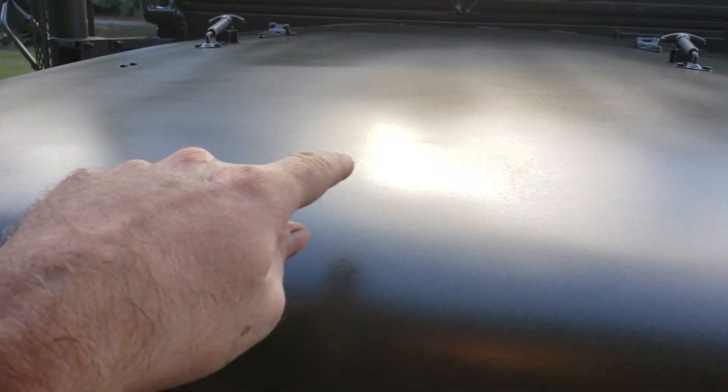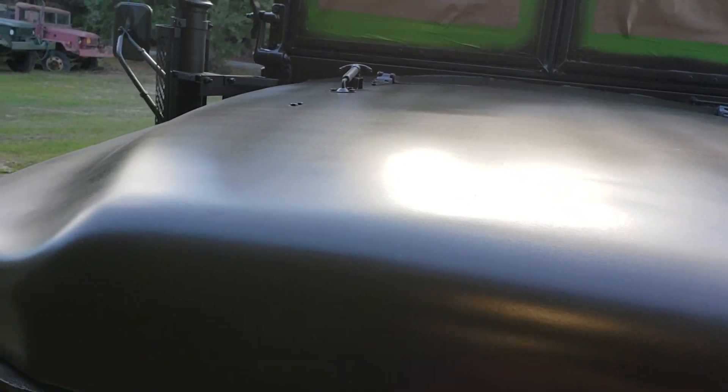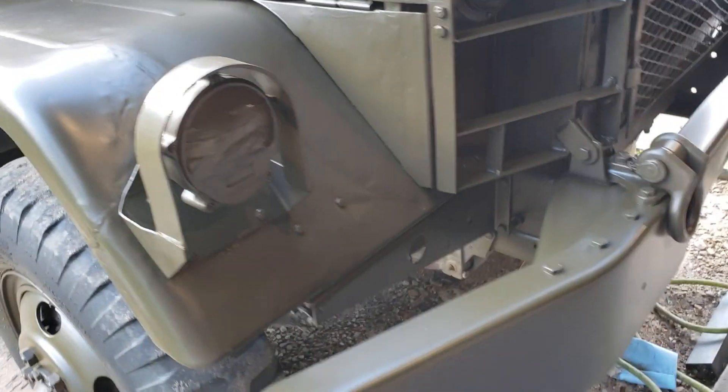You can still kind of see some of my gun strokes in there, but as the solvent flashes off, that'll all blend together. I like it. Looks good. I'm happy with it.